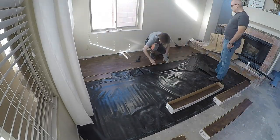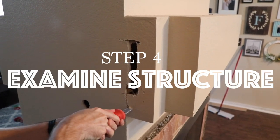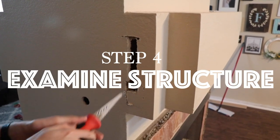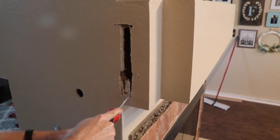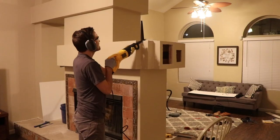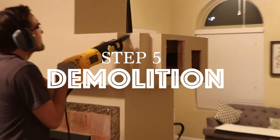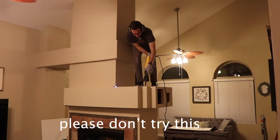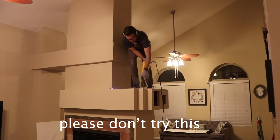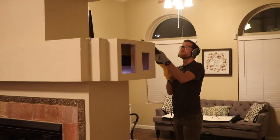We were a little hesitant taking on this project ourselves because this fireplace has such an odd structure, not to mention it's a double-sided fireplace. Before doing any irreparable damage, we made some small cuts to see what was structural and what we could actually remove. For the larger cuts I used a reciprocating saw, which is great because it cuts through drywall, wood framing, and any old nails that are in the way.